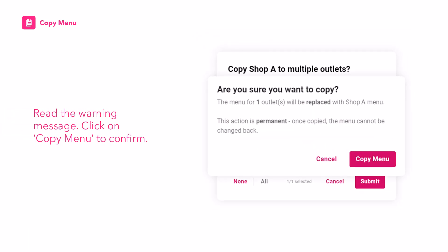Read the warning message and click on Copy Menu to confirm. Note that the selected outlets' menu will be fully replaced.